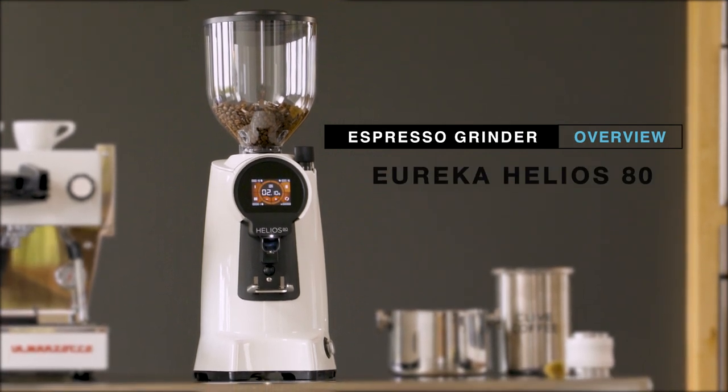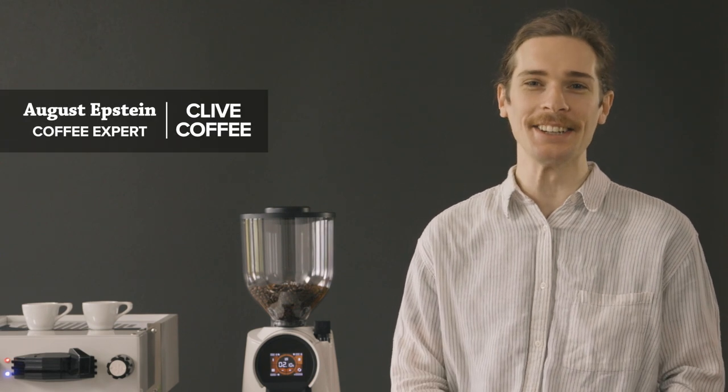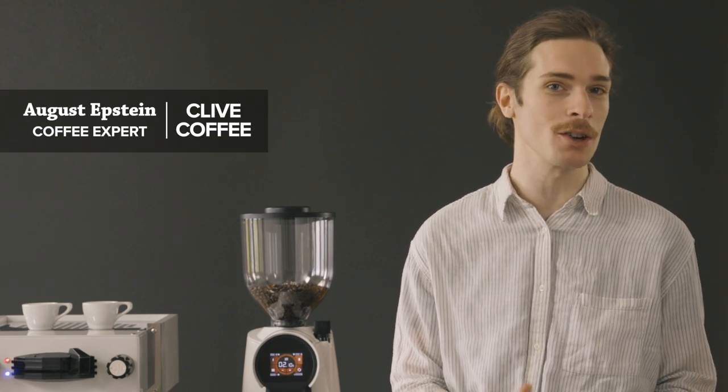Hey there, I'm August with Clive Coffee. Eureka is at it again, this time with a commercial grinder we believe will dominate the market. Let's take a look.